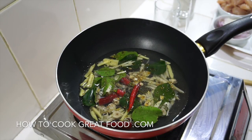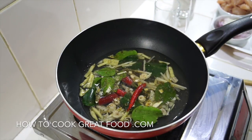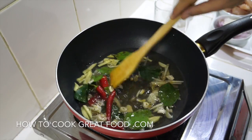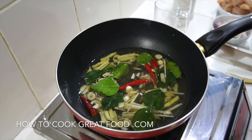Now we're going to add a little bit of fish sauce. I won't be putting salt in this because fish sauce is very, very salty, so there's no need for both. That's looking great.